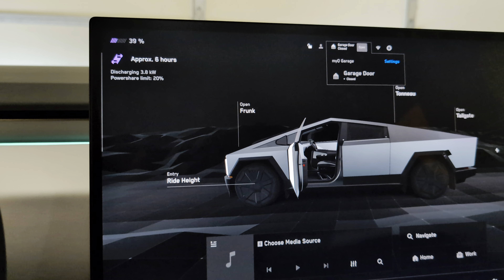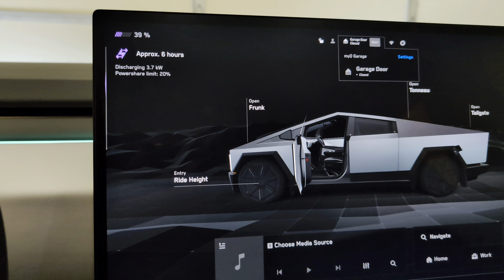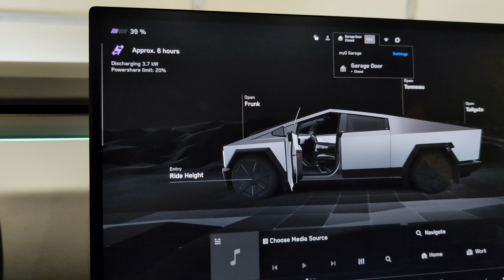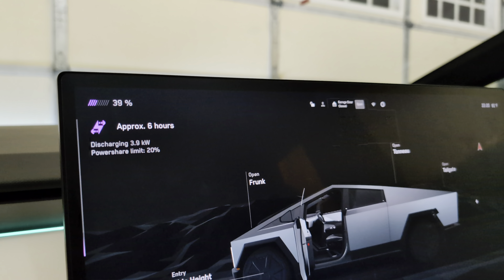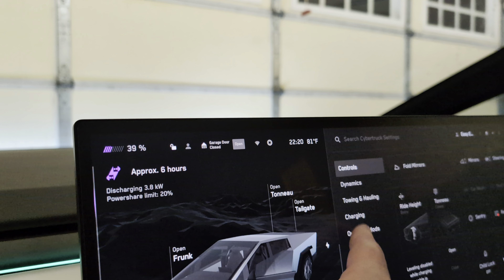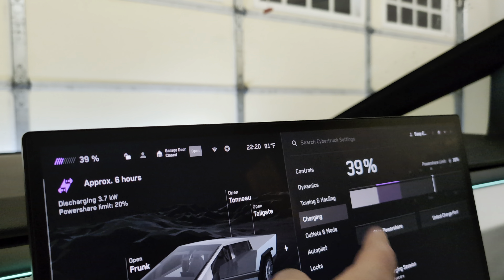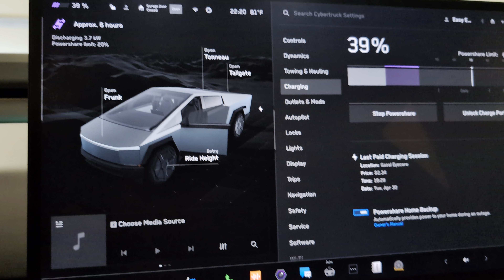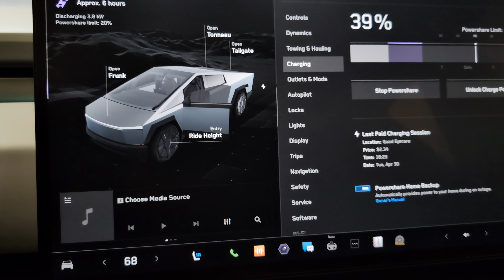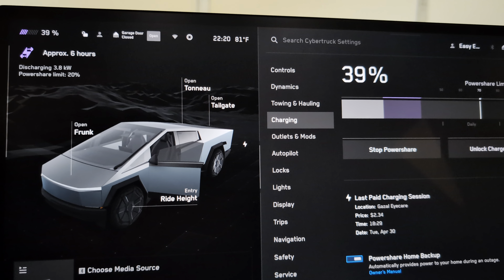It shows six hours remaining with the PowerShare symbol, and it's discharging at 3.8 kilowatts. I've got the limit set to 20% in the app, which you can see in the interface under the charging page. PowerShare Home Backup is turned on.